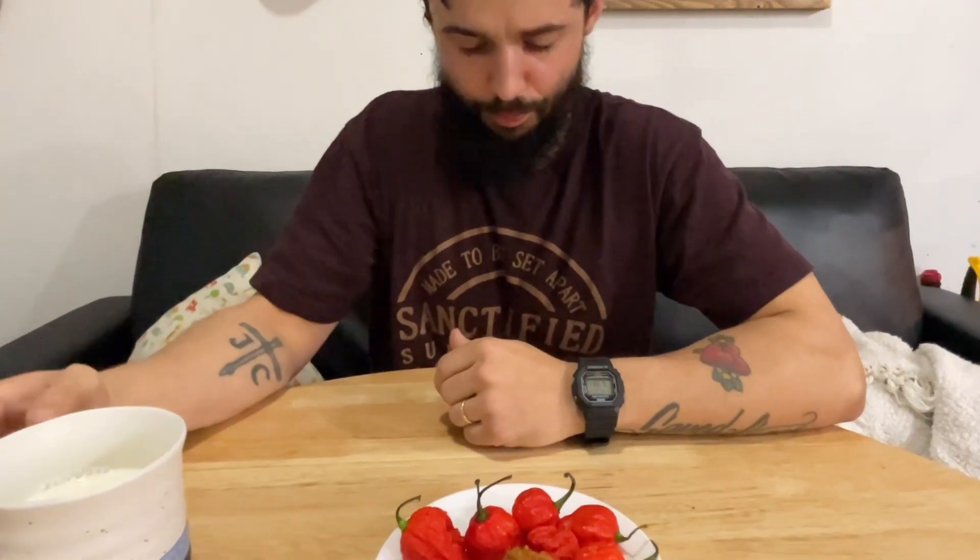Did you eat the whole thing? Did you chew it up enough? Yeah, I was just worried about you. Can you describe what you're experiencing at all? Yeah, the back of my throat is on fire. Is it the spiciest thing you've ever eaten? Yeah. That's hotter than a habanero. Oh my gosh — do you want another one? No. It's getting hotter and hotter — it's hotter? How's your stomach feel? It's in my throat.